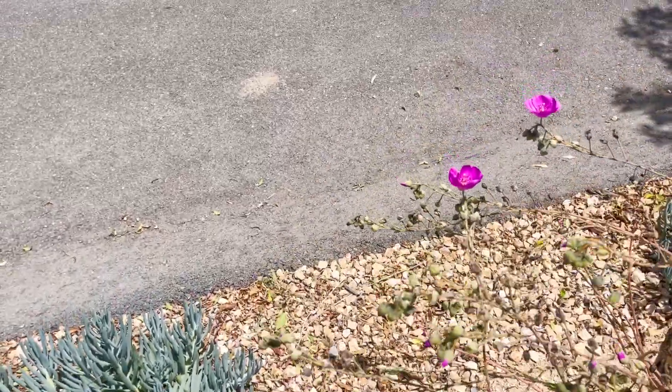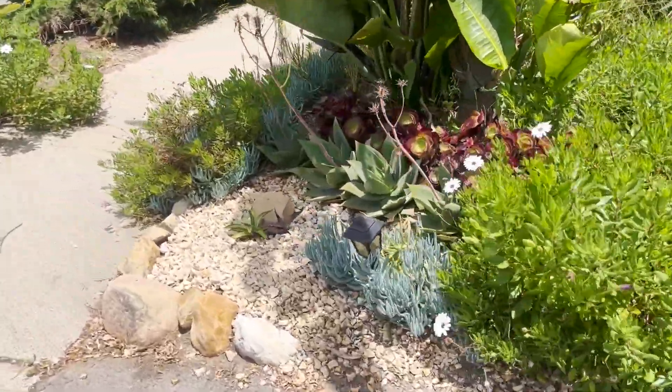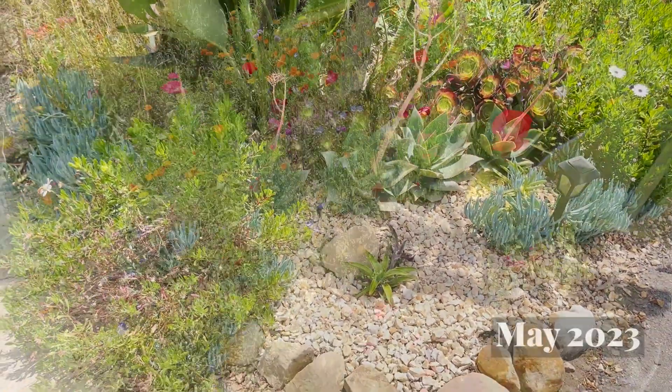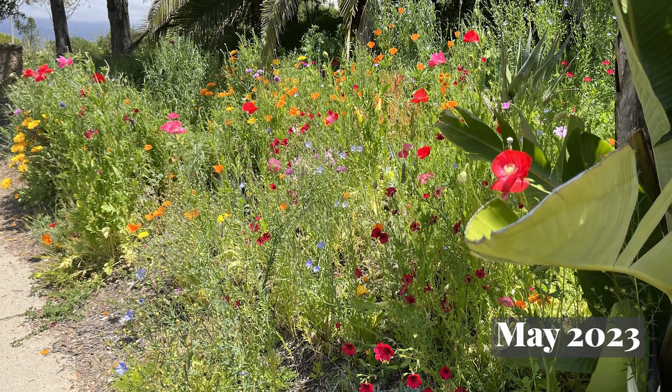Moving out to the driveway — I'm doing a reverse version of the tour. I'm not sure if I showed you my beautiful wildflower area when it was at its peak, so I'll throw in a clip here. Here's some footage of what it looked like back in May — it was amazing.